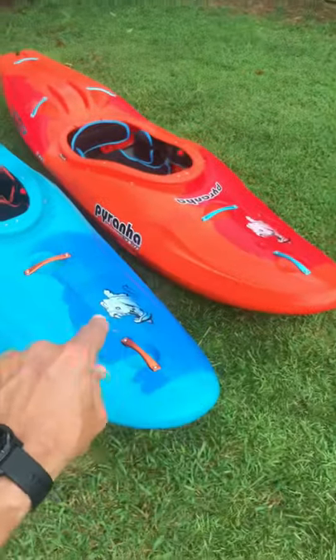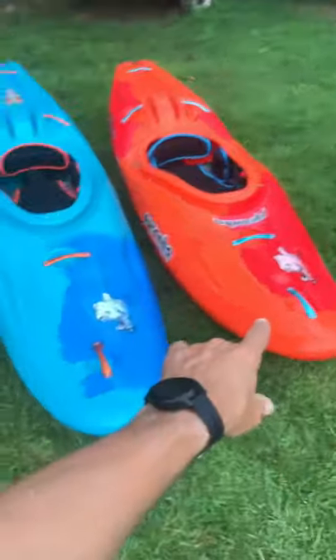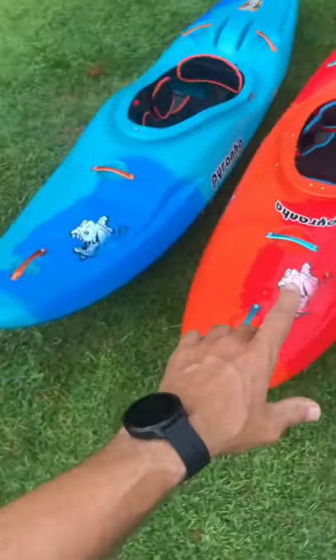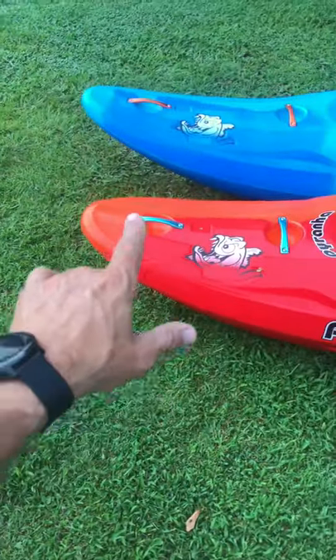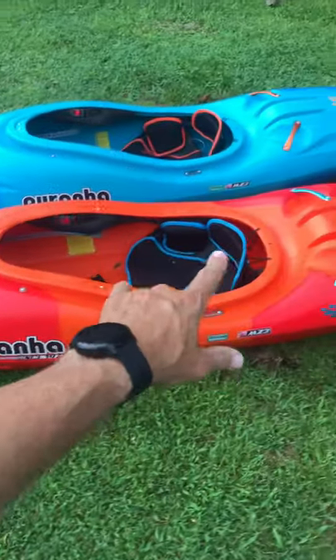What's up everybody, this is the Scorch X compared to the Scorch Medium. I wanted to do a quick shorts video for you guys and do a comparison because the sizing is supposed to be the same on these two.